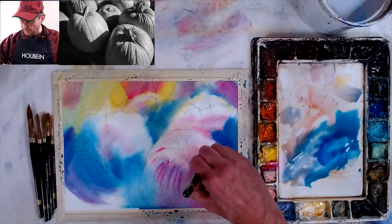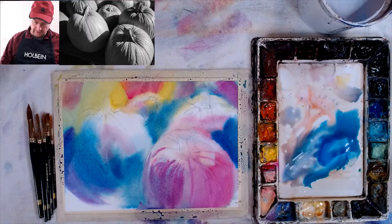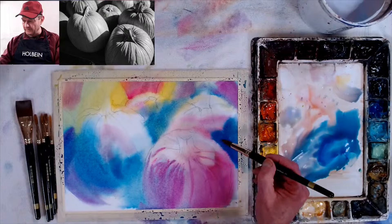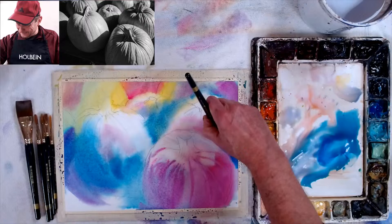Now I'm working wet-into-wet, putting in some middle tones and detailed dark areas because I want them soft-edged. Since everything is so wet I'd have to wait for it to dry, but we don't have time, so let's go. This is my light wash — very bright colors, no darks. This part is more of a medium tone, but actually in my value study this should be light, so let me take that out right now. I'm just looking at my value study and following that value pattern.